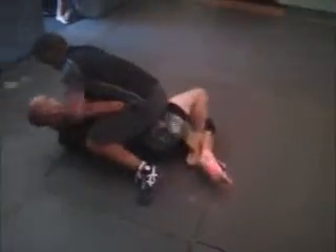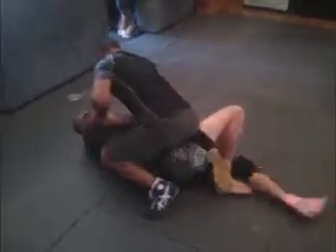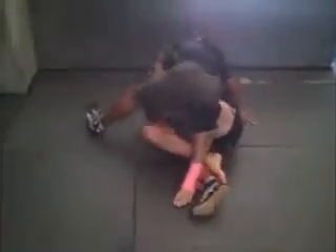Same drill. You got to start the attack. Get out of there. There you go, Casey. Good. Turn the hips the other way — turn the hips in towards him now. There you go. Close that guard up. There you go.